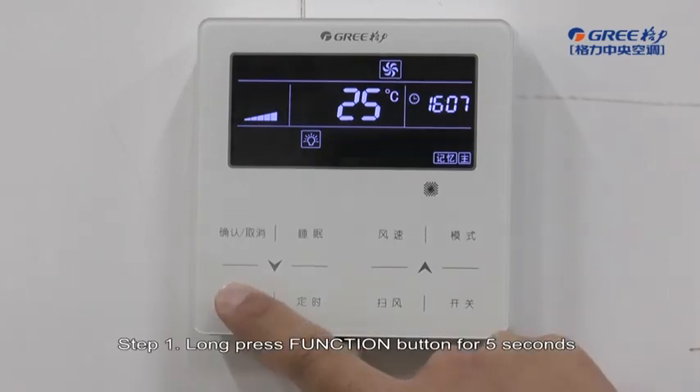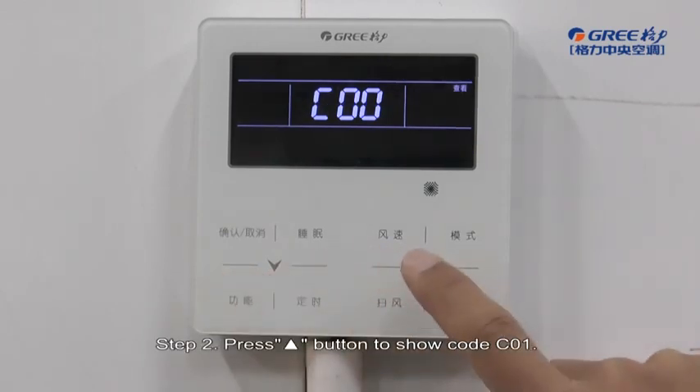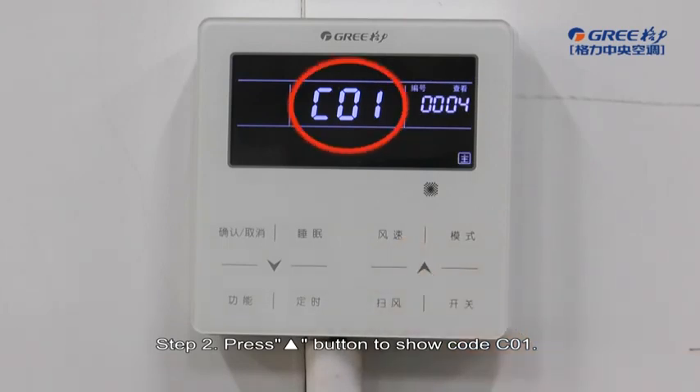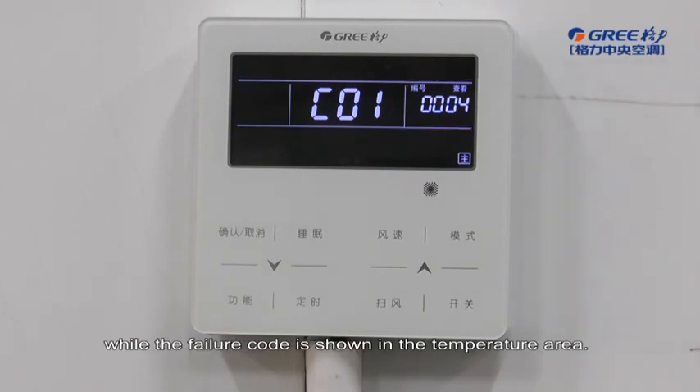Step 1: Long press the function button for 5 seconds when the unit is either on or off to read the parameters. Step 2: Press the up button to show code C01. The engineering address is shown in the timer area, while the failure code is shown in the temperature area.